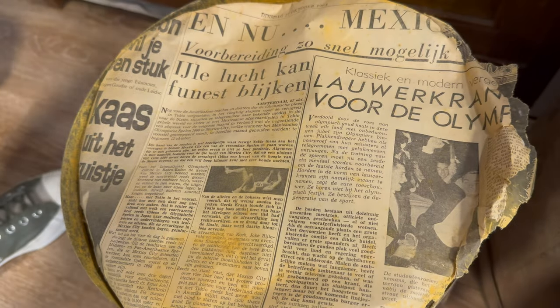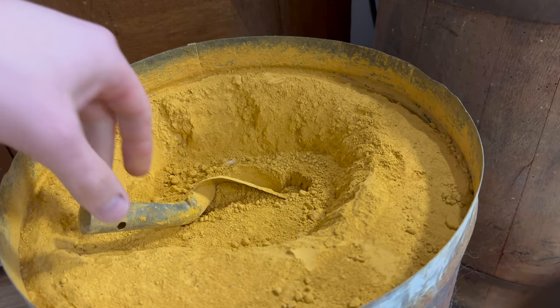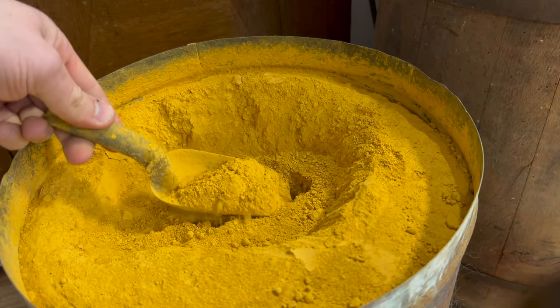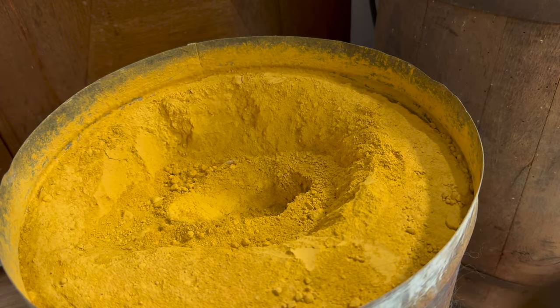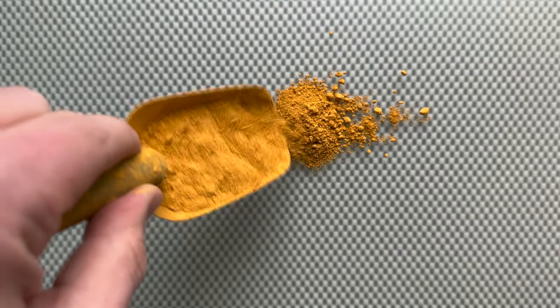Today I'm going to use a very special batch of ochre. It's from the 60s and I acquired it recently. It's a big bucket full of golden ochre — a beautiful deep yellow version of this natural pigment.